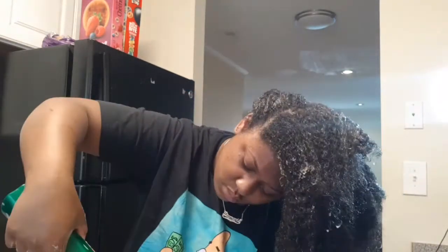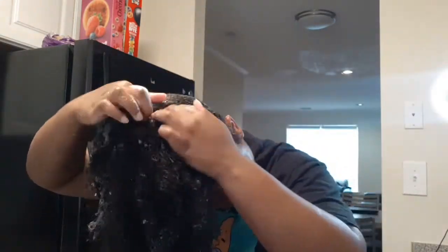What I was really doing is parting random sections with my finger and then laying shampoo within those parts. I do this because my hair is so thick, so I like to make sure I'm getting product everywhere I need to.